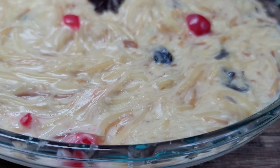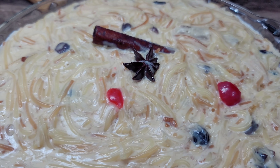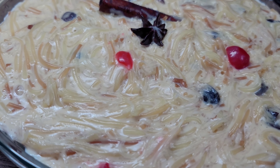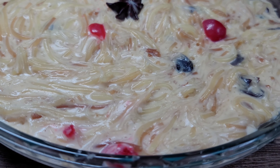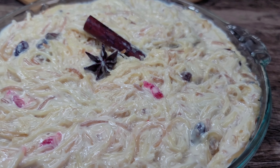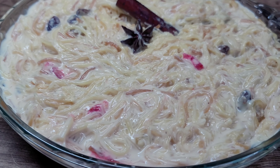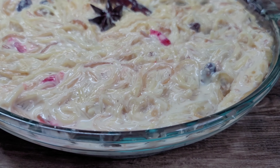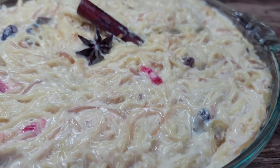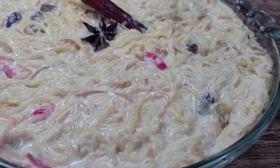This is my version of a super delicious, rich, and flavorful vomzelie. I do hope you guys enjoyed that video. If you did, give it a thumbs up, share it, leave a comment down below, and don't forget to hit that subscribe button. I will leave all the ingredients and measurements down in my description box and I'll see you guys in my next video. Enjoy, bye!